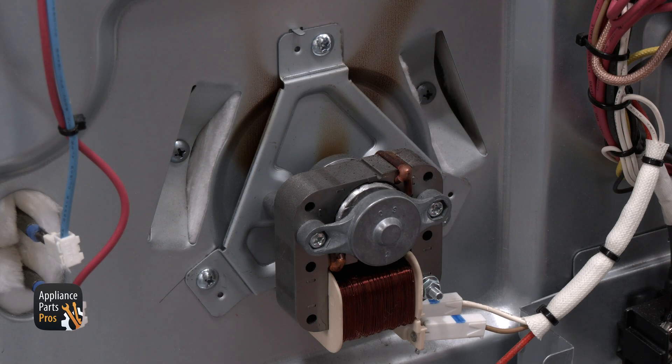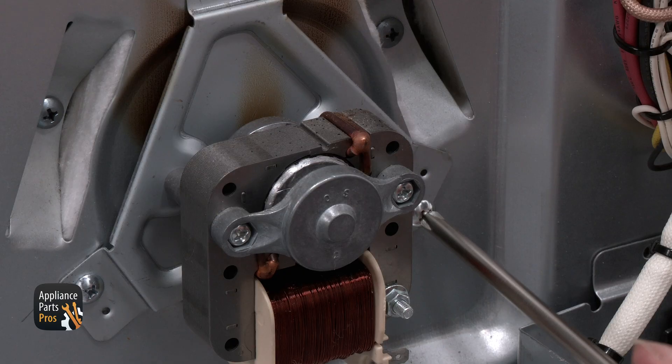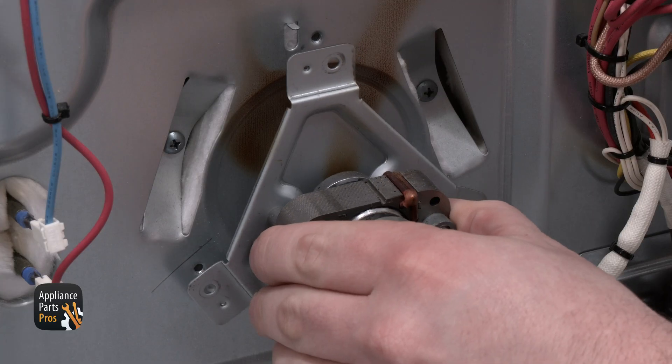Now go to the back of the range, find the lower motor, then remove the wire connector and the three screws holding it in. You should now be able to pull the motor out.